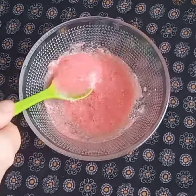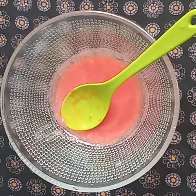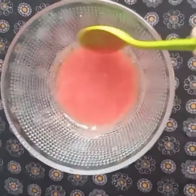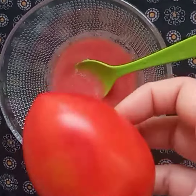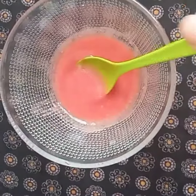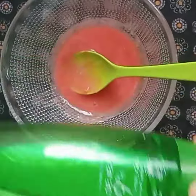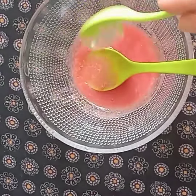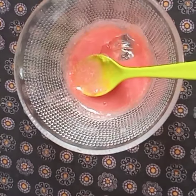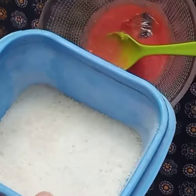This remedy is very easy, let's start. First of all, I need a ripe tomato. I have blended the tomato so that I can use the juice. If you want, you can strain it. We will use about 4 tablespoons of tomato juice.